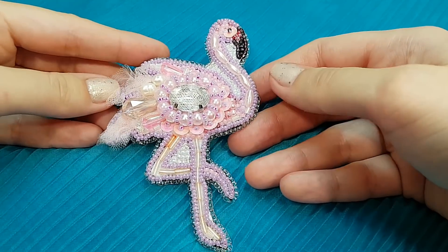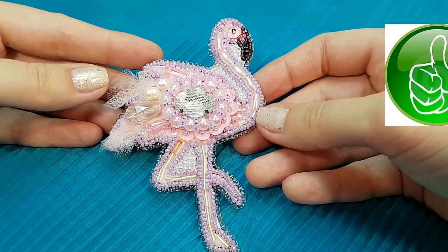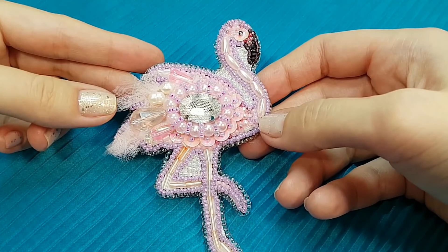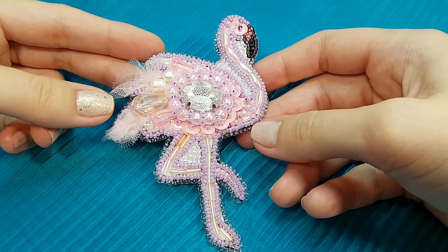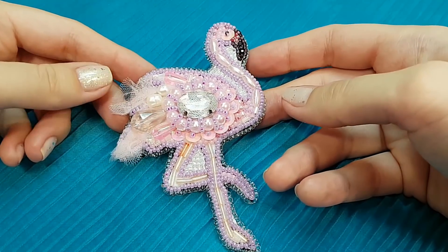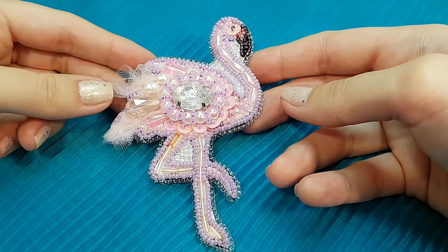Вот что у нас с вами получилось. Если вам понравился мой урок, ставьте пальчик вверх; если не понравился — ставьте пальчик вниз. Я буду очень рада знать ваше мнение. На этом я с вами прощаюсь — всех вас очень-очень люблю, целую, обнимаю, и всем пока-пока!